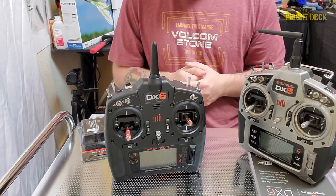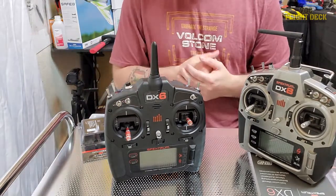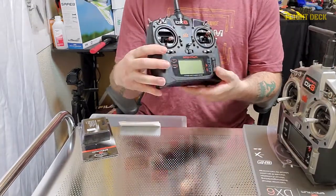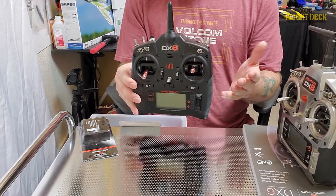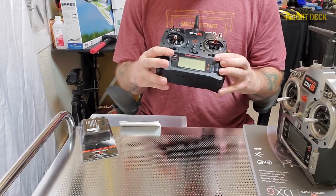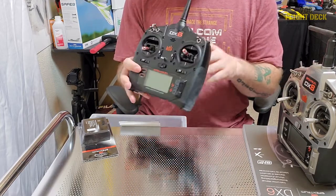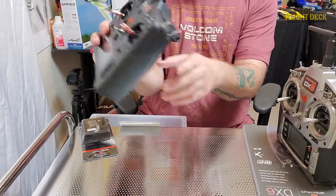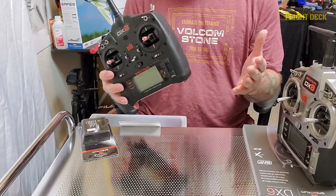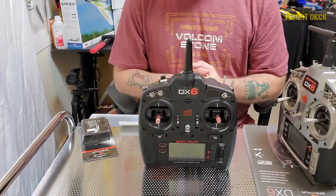Those are the only differences — a few little features, a couple of extra toggles, and two channels. For me, the DX6 was the right call. It has all the bells and whistles: voice alerts, diversity antennas running through the handle, new gimbals. It's just not worth the extra money for features I won't use.